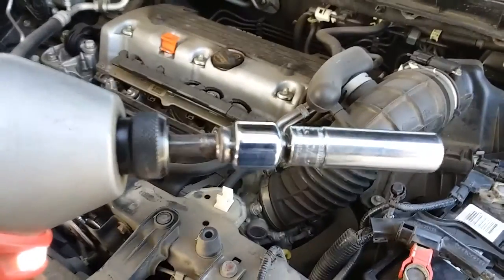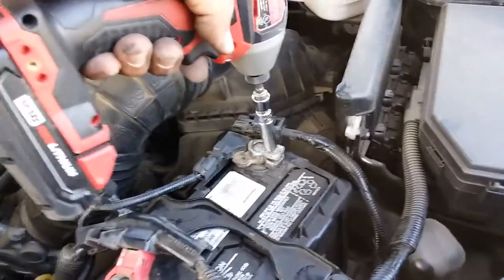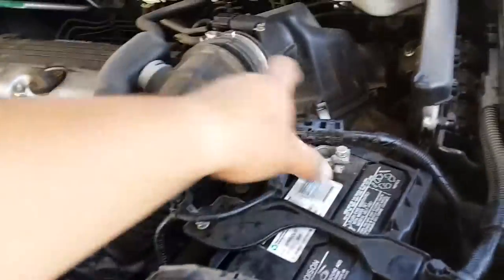You're going to be using a 10mm socket and you're going to loosen up the positive terminal, then loosen up the negative terminal. Remove the positive terminal and the negative terminal.